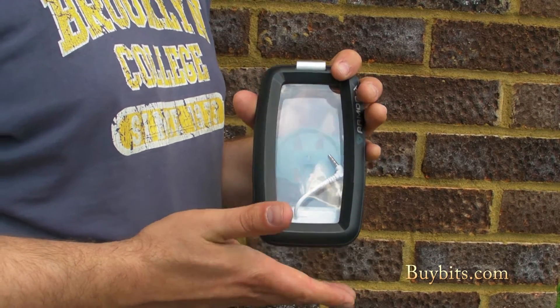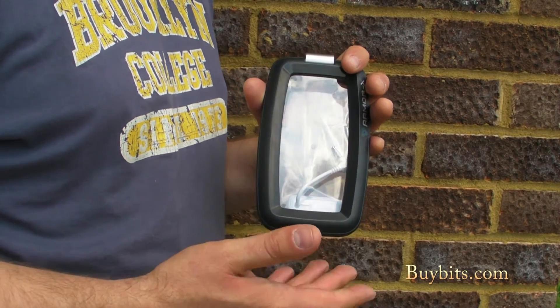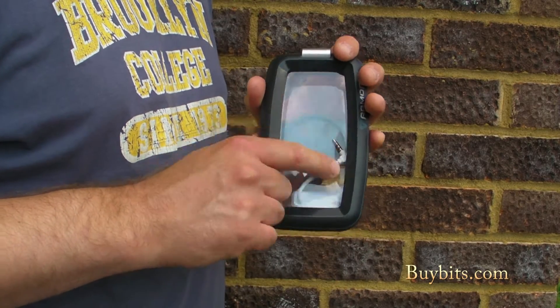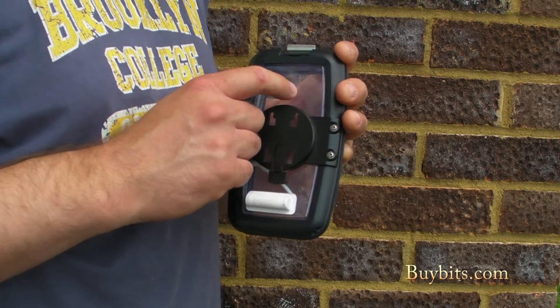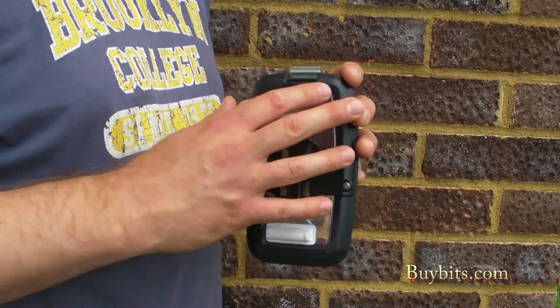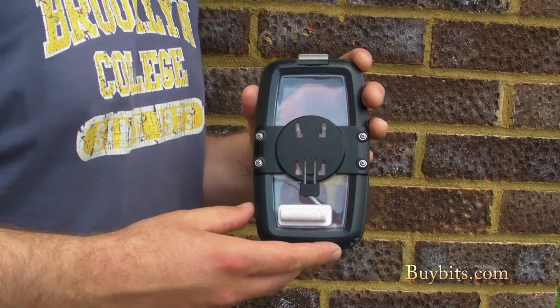I'll take you through the features and then show you it in full waterproofing glory. Basically the way it works is you've got a touch screen on the front — put your phone inside and still use the screen in exactly the same way, which is very handy. There's a clear screen on the back as well, which allows you to use the camera both in the open air and of course underwater, so you can take great underwater shots.